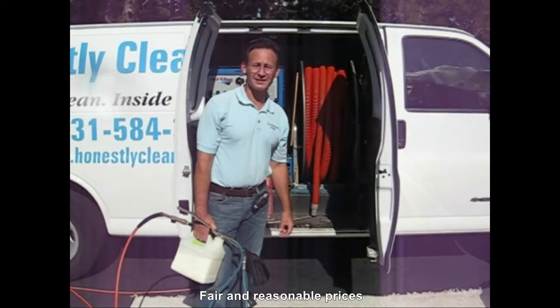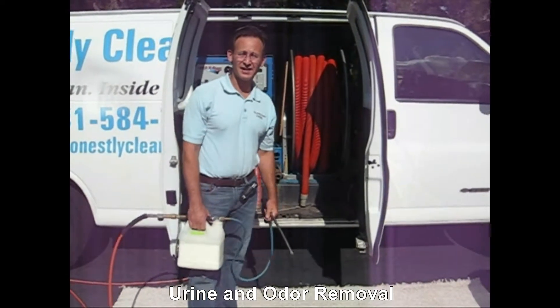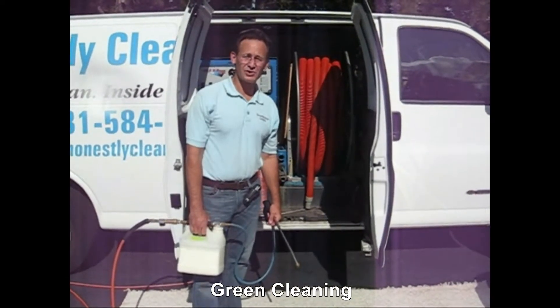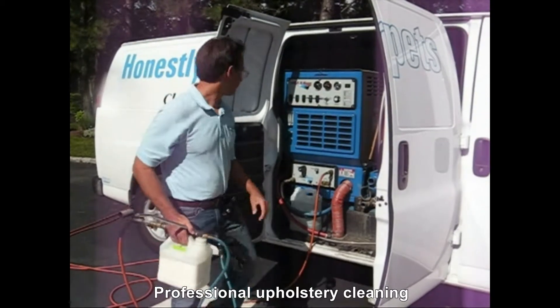The first step of the process is to apply the cleaning agent. The cleaning agents we use are non-toxic and biodegradable. So when we finish the job, they leave a minimum amount of residue that won't attract dirt in the future. We apply the cleaning agent with our sprayer. Let me give you an illustration of how it works.